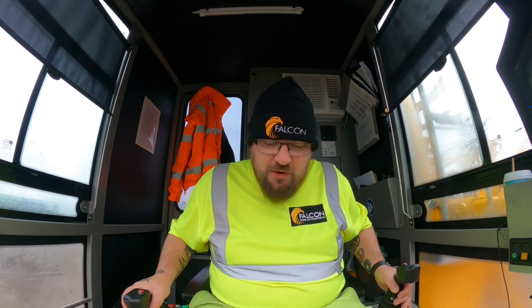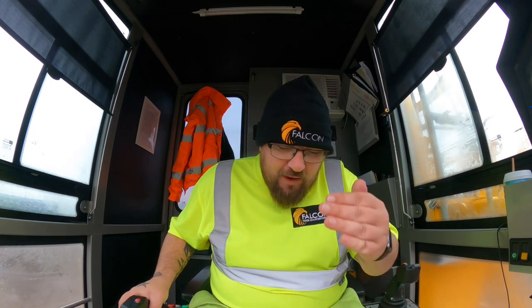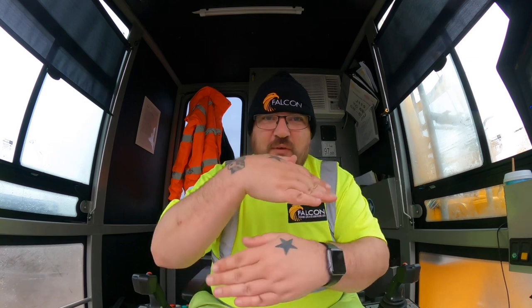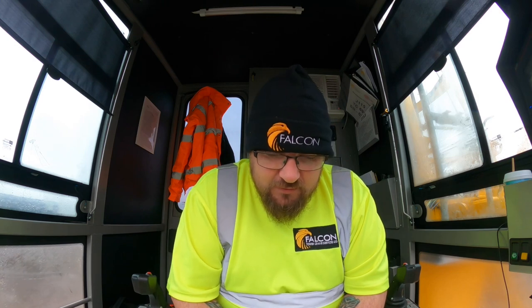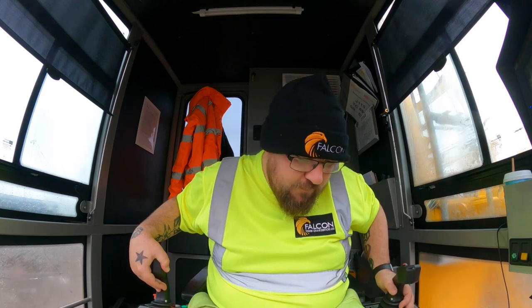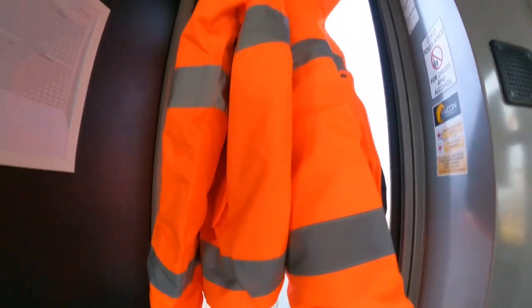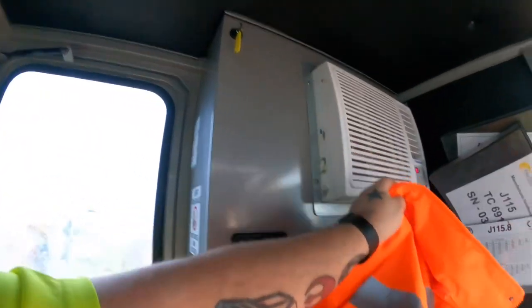One funny thing about me doing this job — I've got a little bit of OCD, so I like all my lifts to be perfectly straight and level. I don't like looking down and seeing everything at different angles, so everything's pretty level. I can show you — I've got to turn the camera around while he's taking the straps off. My car — nice and drying out, lovely jubbly.